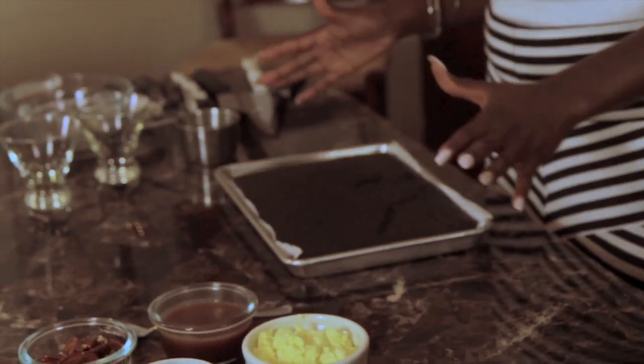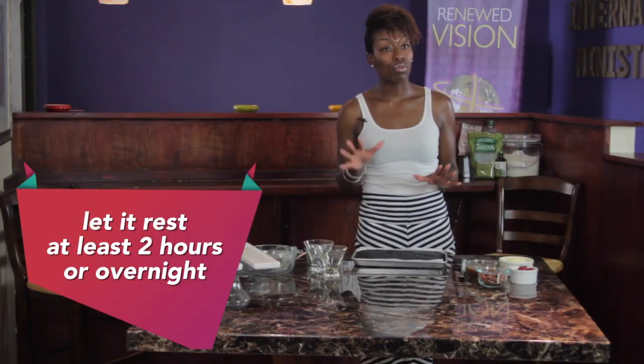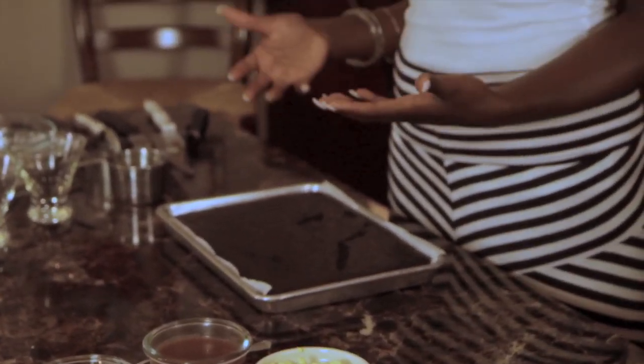So now we've pulled our brownies out of the oven — they're nice and piping hot, so please be careful. Definitely use your oven mitts. We want to let this rest for at least two hours. The reason is because when you're doing something that's gluten-free, organic, and vegan, you have to remember there's really nothing holding it together like eggs or dairy. So you really want everything to settle and cool off really well. And you're going to use kind of like a cookie cutter.